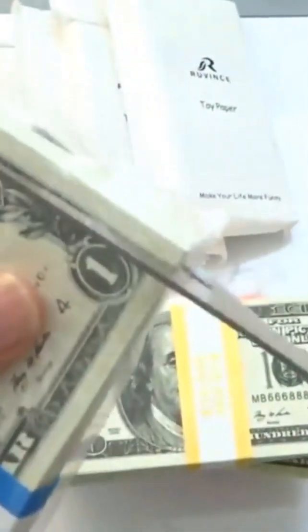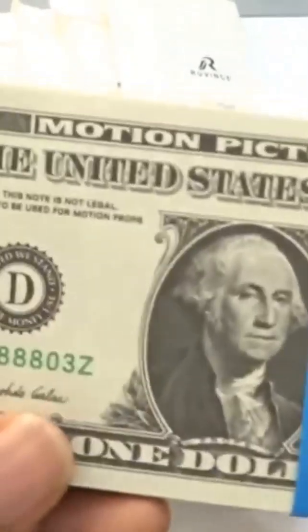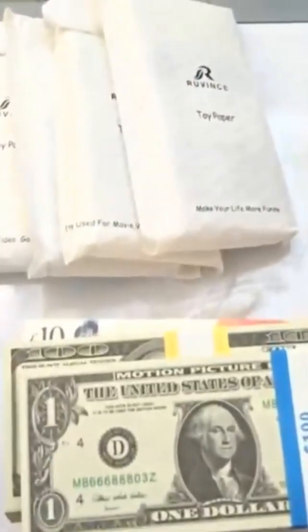We got the one dollar bills - gotta love those one dollar bills guys! Here are the one dollar bills, they're very cool. I feel like I'm not moving fast enough.